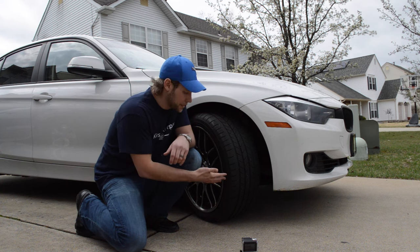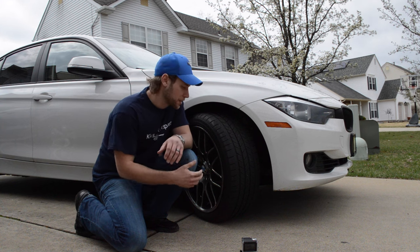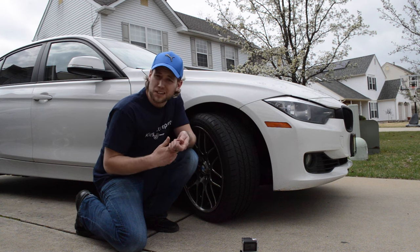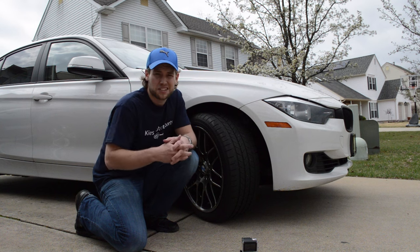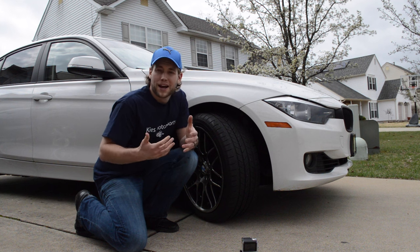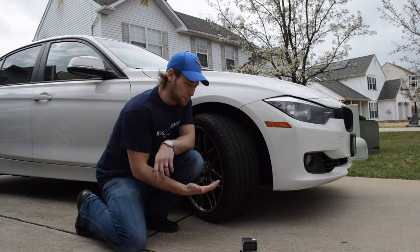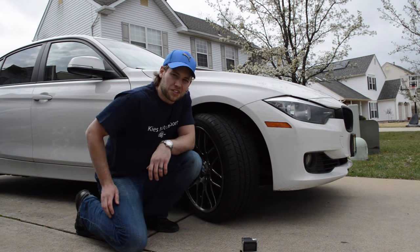My car came with run-flat tires. I haven't had too much experience with them, but a lot of companies are using them to save weight from the spare tire, save on expense, and even avoid roadside hazards — like whether it's safe to pull over on a highway and change a tire. My biggest question was: what happens when one goes flat? So I'm going to put a small nail in my tire, drive around, and see how it reacts.